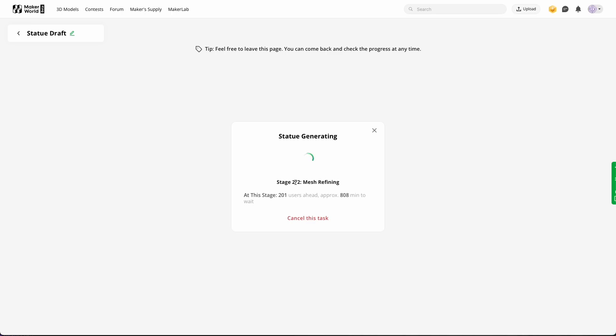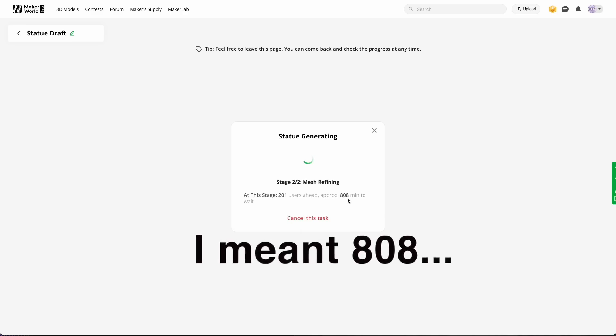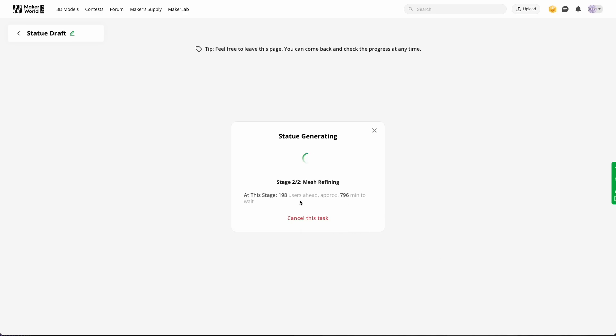It seems like a lot of people are trying it at the moment — it says 108 minutes to wait. I will just stop the video here and reload it when it's finished. I hope it'll only be a couple of minutes, not that long, but we will see.